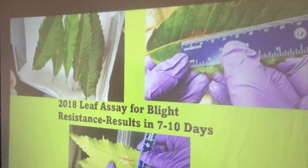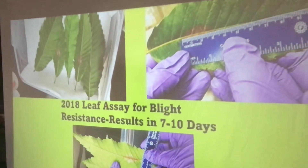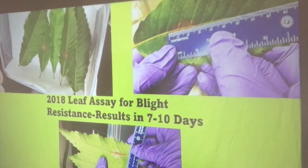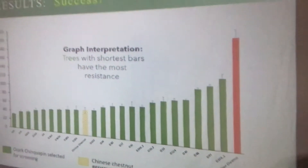Also, higher resistance — and this is what the lab in New York found — than the transgenic Darling 58 American chestnut that was genetically modified. They spent thousands and thousands of dollars making that tree. What we've done right here in Missouri and Arkansas on a shoestring budget is more resistant than it, with very limited money.